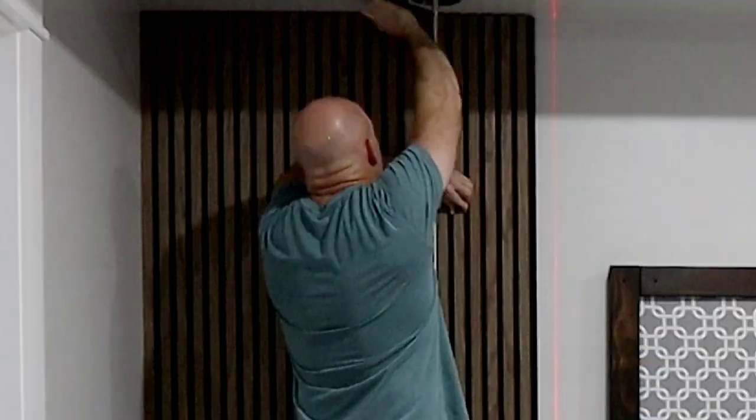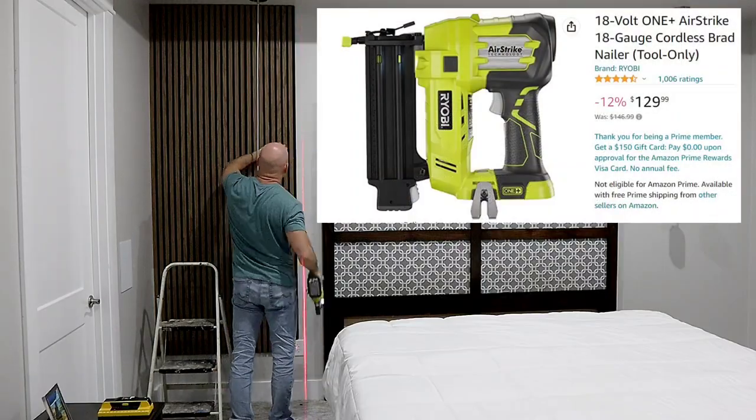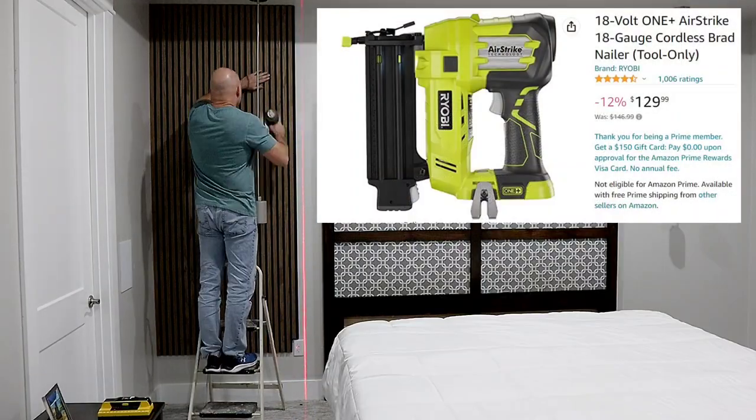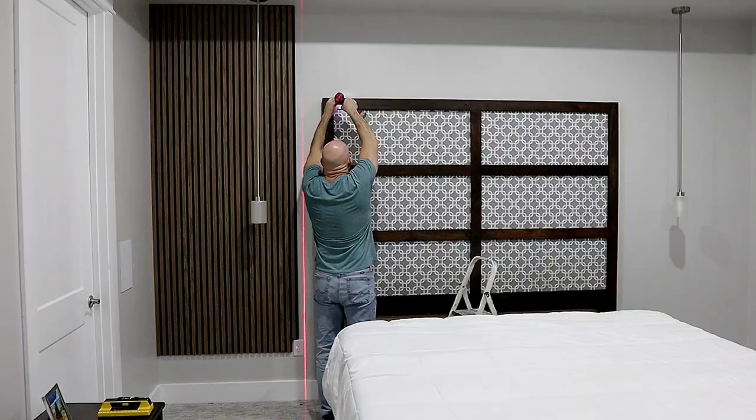I'm just going to be tacking these onto the wall with brad nails. I'm using the Ryobi brad nailer 18 volt. I've done two houses with this brad nailer — trimmed them out — and it is an awesome little brad nailer.